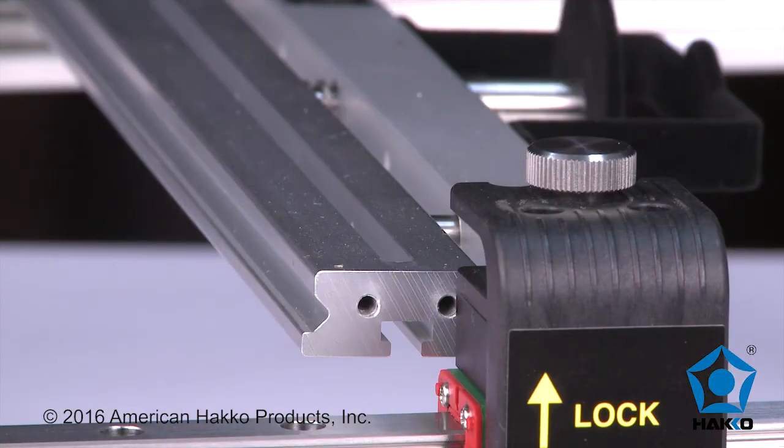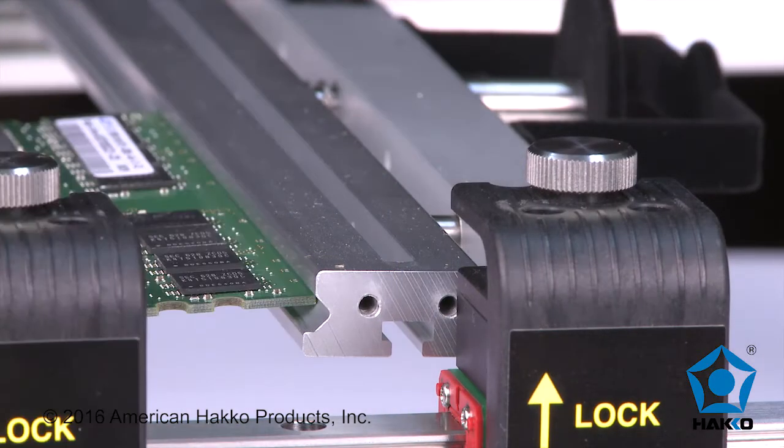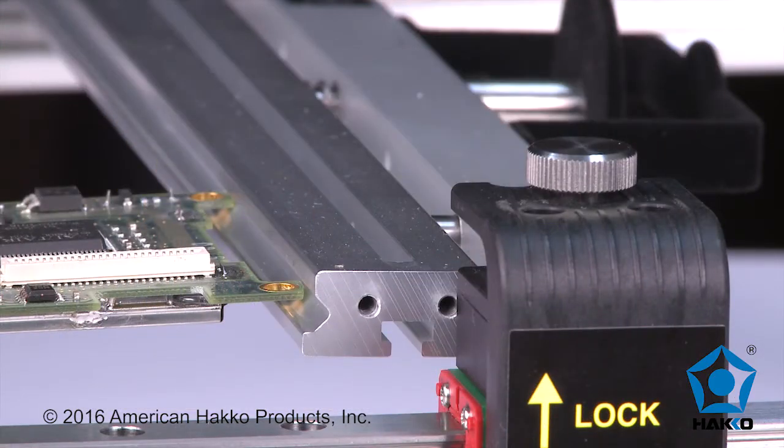The rail grooves allow for boards of varying thickness, shapes, and sizes, and allow the board to self-center itself.